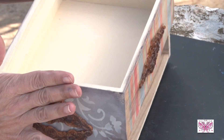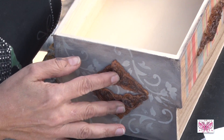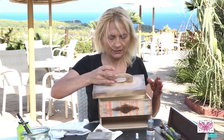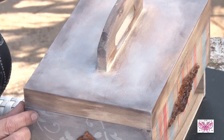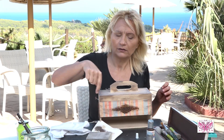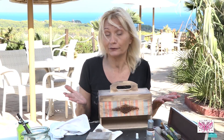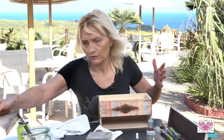Lo tenemos aquí envejecido. Ahora lo que vamos a hacer es, con un poquito de plata, yo aquí arriba seguramente usaré la misma técnica. Voy a hacer los stencils y le voy a poner unos apliques. Pero bueno, ya veréis las fotos, porque si no, como siempre, nos vamos a alargar un montón.